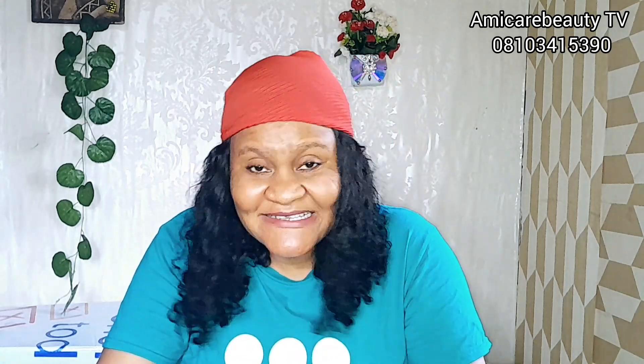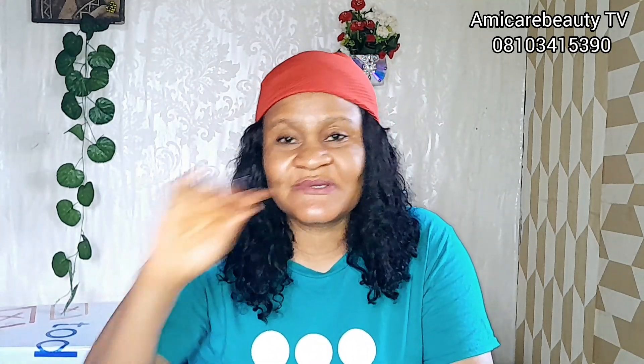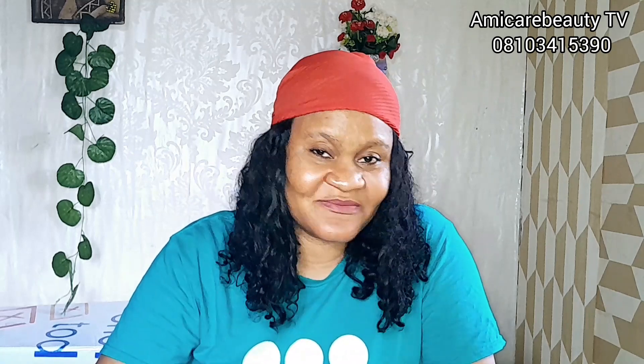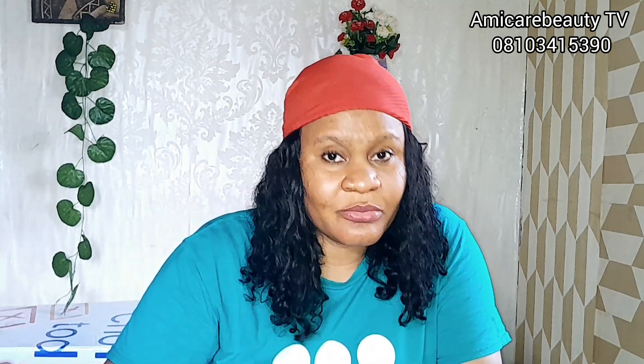Welcome back to my YouTube channel. In case you have not subscribed, please kindly do so. Subscribe to my channel, give me a thumbs up, and turn on your notifications so that anytime I upload a new video you'll be notified. I've been uploading videos back to back, so please subscribe so you'll be updated and be the first to view and comment.